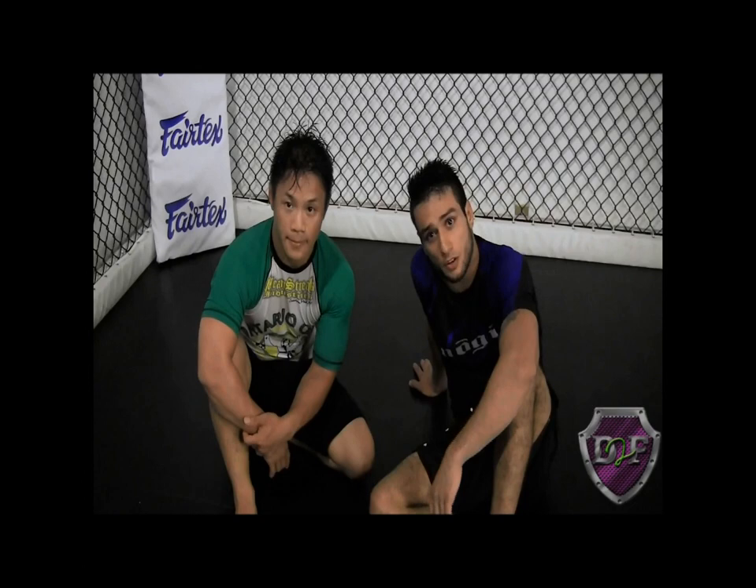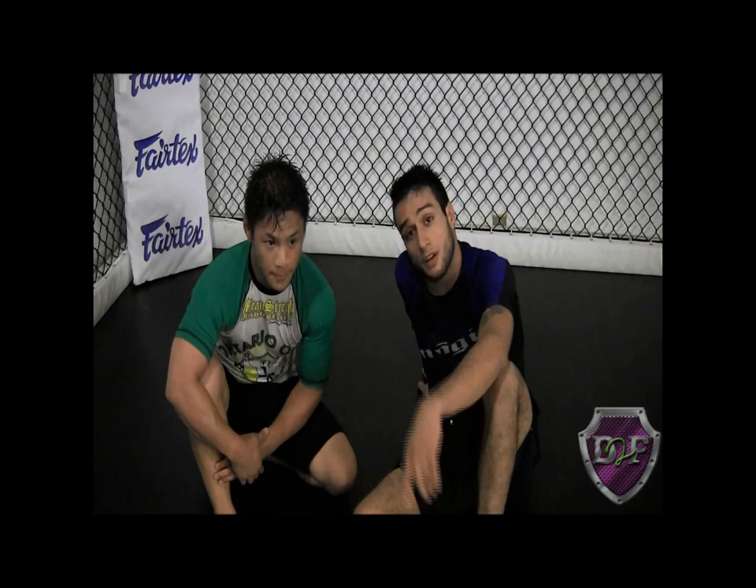What's up guys? I'm Carlos here at Toronto Gear with Mike. I'm going to be showing you two techniques for drill2flow.com and grapplersfinal.com. They have amazing videos — I've personally been following them for about eight months now and they're awesome dudes.